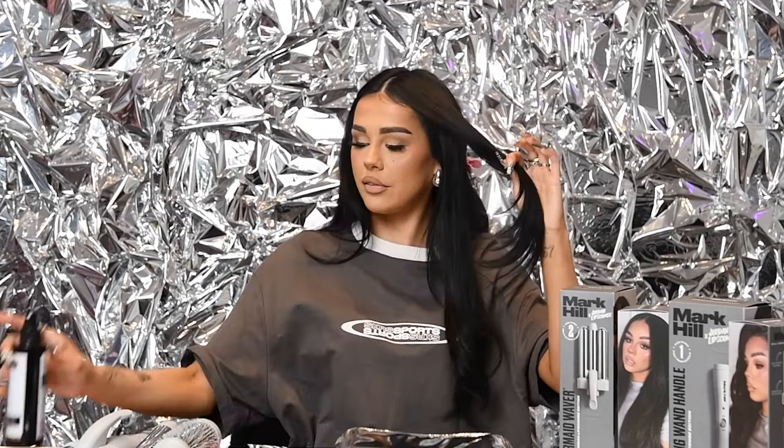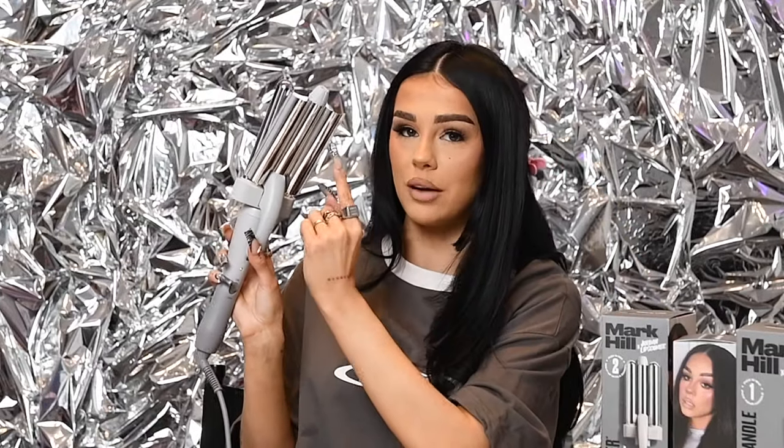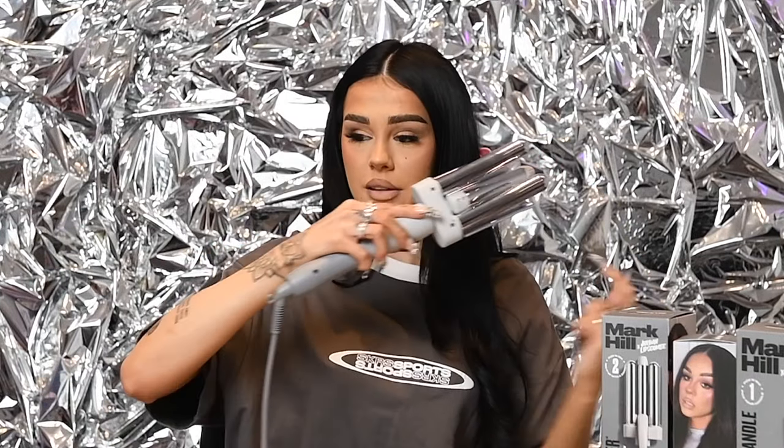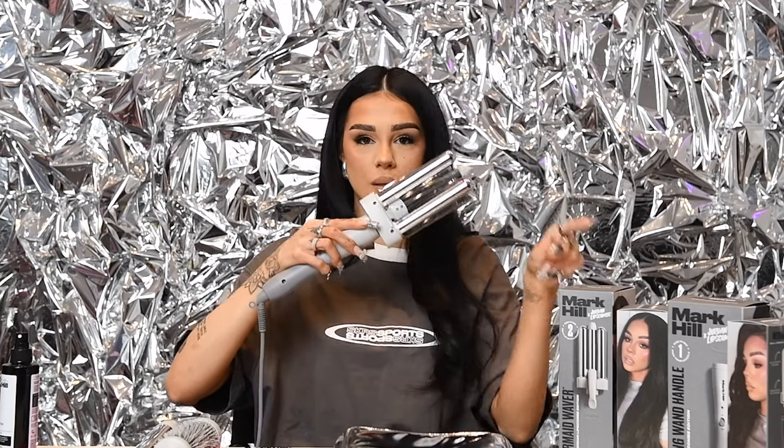We're of course going to use heat protectant because you need to protect the hair. I'm just going to spray a little, brush that through. With the mermaid barrel, I work this way up — so the panel of the barrel I like to have underneath. That way I'm able to see each individual tongue and you know where to place it as you're going down.